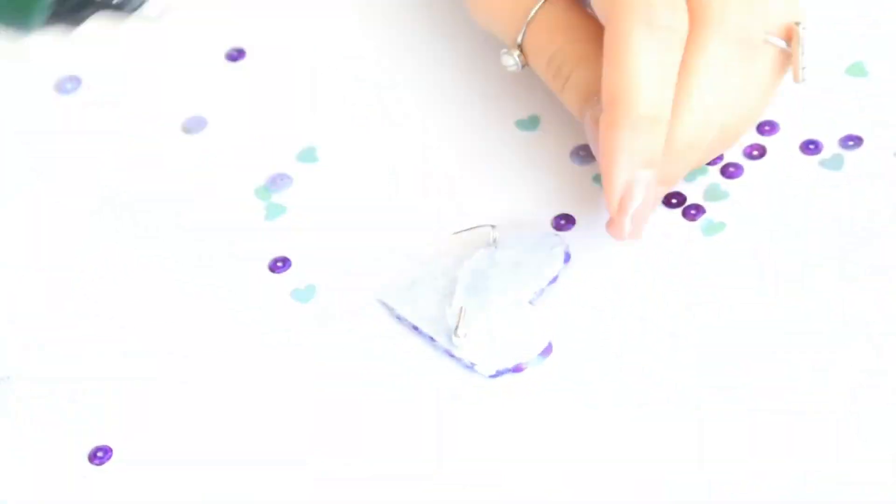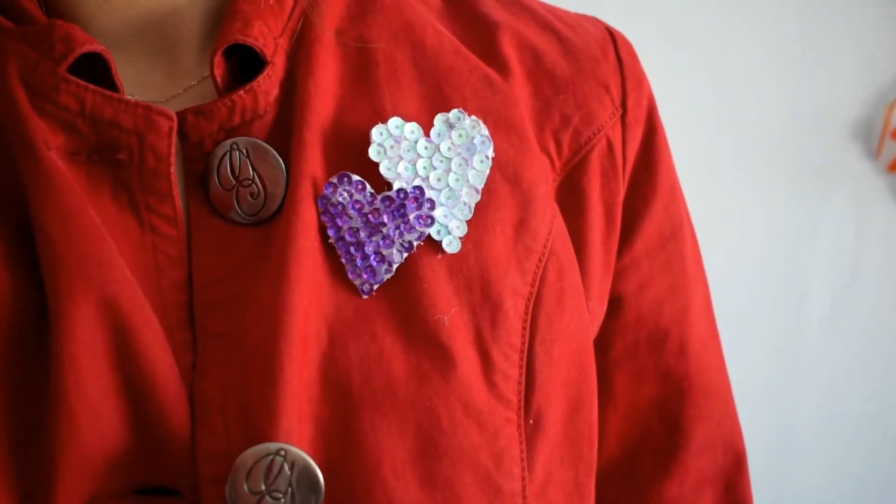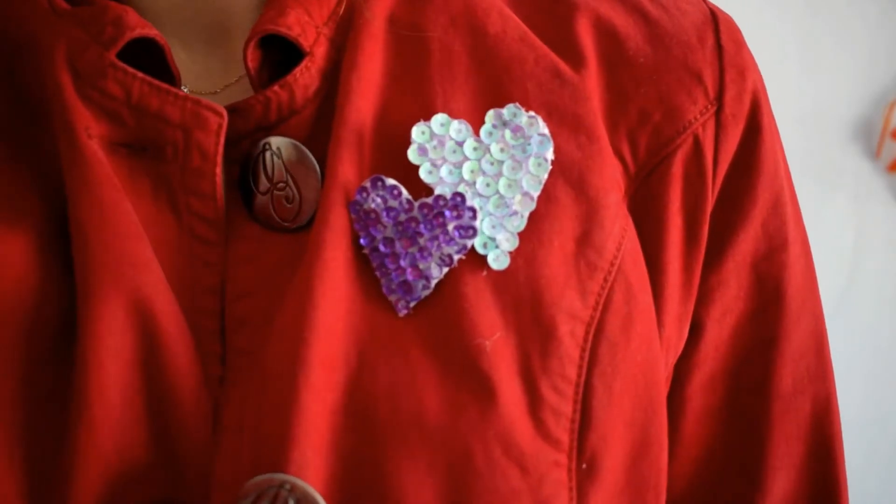That's all I'm doing, and this is how the pin turned out. I made another bigger one because I really loved how the smaller one came out. Thank you so much for watching — if you like this video don't forget to subscribe, give it a thumbs up, and check the notification bell. Thank you again and have a beautiful Valentine's Day, whether you're single or in a relationship. Have an amazing day, bye guys!